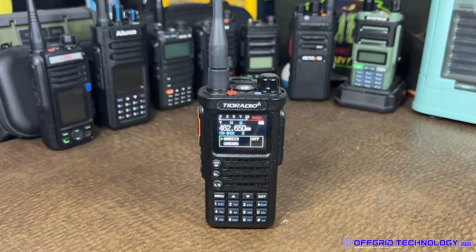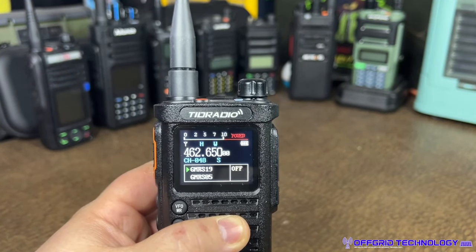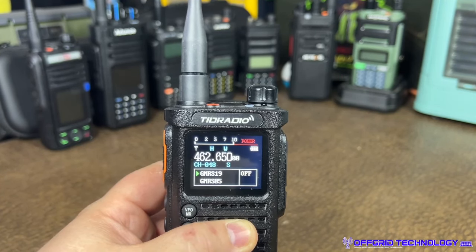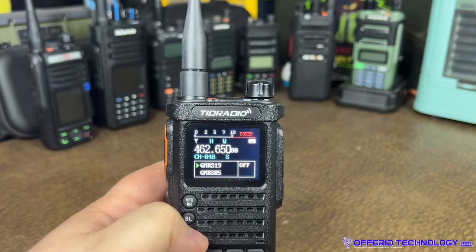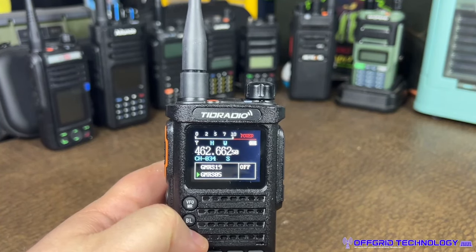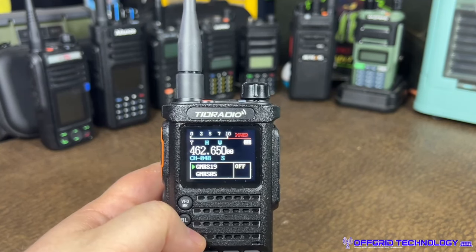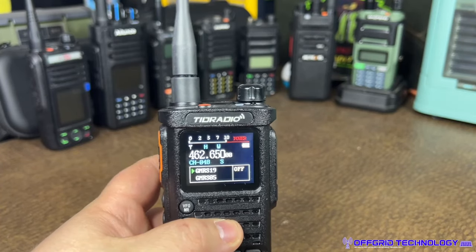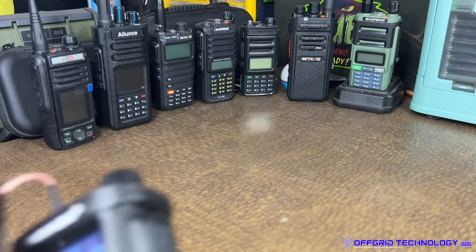One thing I want to point out is that this color display is just beautiful. It has an RSSI indicator at the top. When receiving and transmitting it shows the channel frequency along with the channel name — I really like that. If you're switching between channels you can see exactly what frequency you're on, which is great for frequency-based operators like myself, since radios with named channels often hide the frequency.